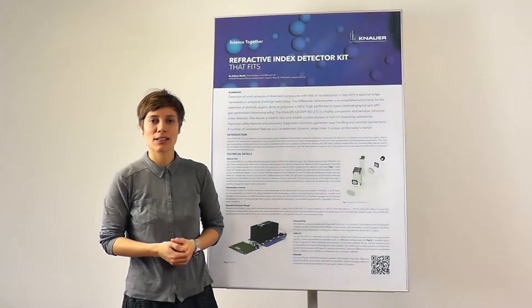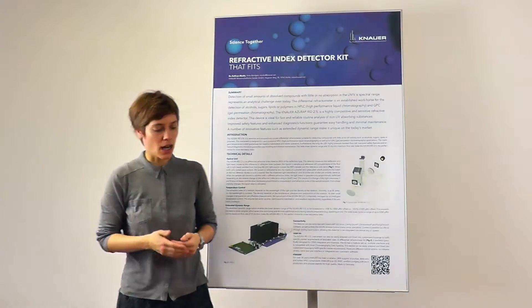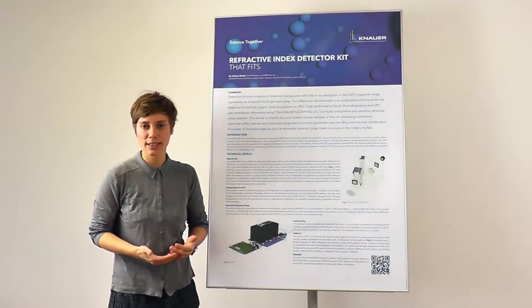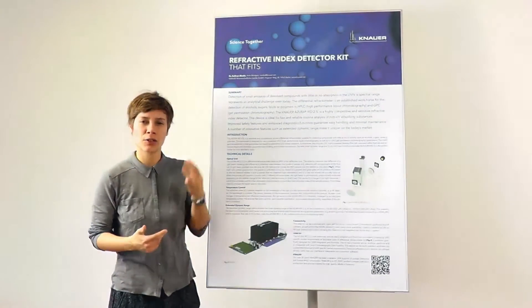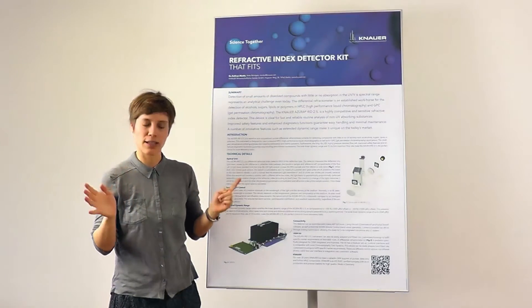Hello, my name is Kate Monks and I'm the head of the application and academy department here at Kanawha. I would like to introduce you today to the new refractive index detector from us, and I think if we break it down to the three most important features of this device...